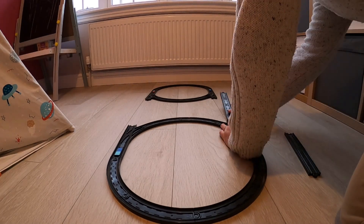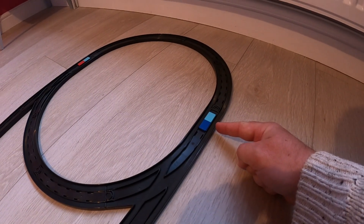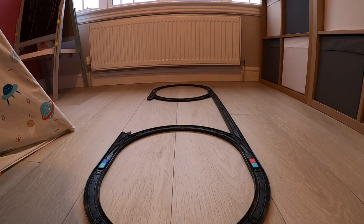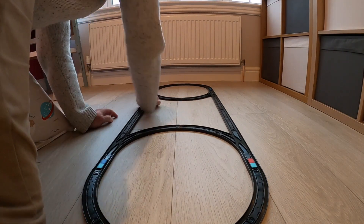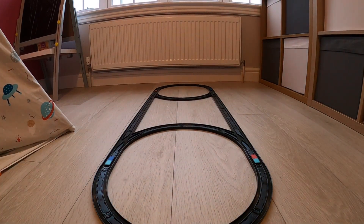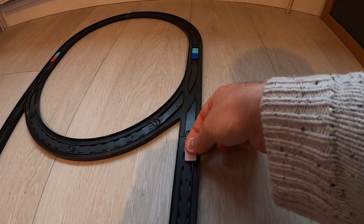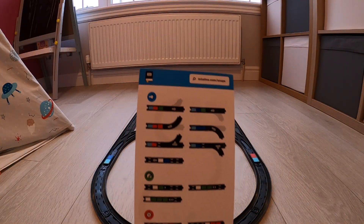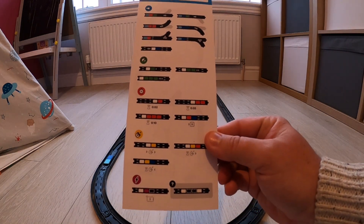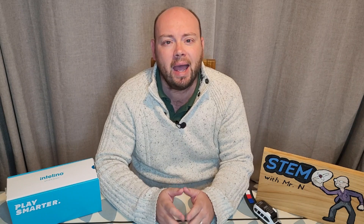This is where the Intelino smart train is different, using the plastic squares called snaps. As I've been building my track, you may have noticed that some curve pieces have colored squares already attached — these are built-in snaps. As the train drives around the track, it reads the colored snaps and these tell the train different things to do. There are also additional snaps in a bag that you can attach into the slots running down the sides of the track. A guide tells you different combinations of snaps you can use to make the train do different things.